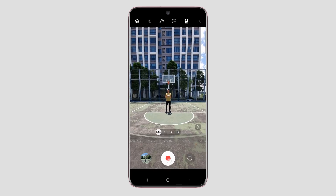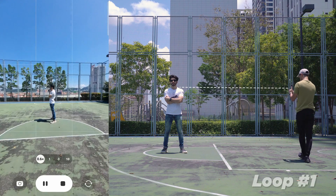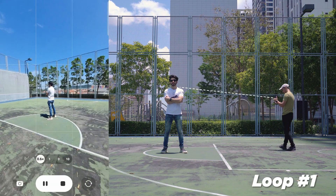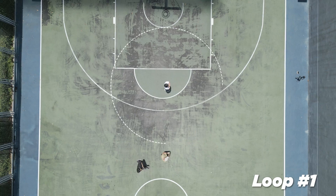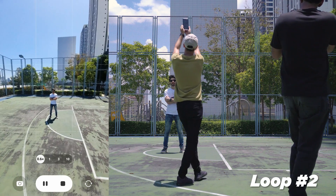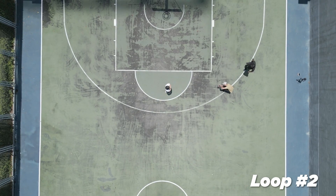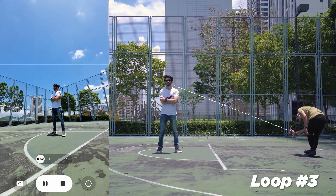When shooting, try to capture a single video in loops from three different heights. Start with the phone at chest level looking straight ahead. Once you finish the first loop, keep recording and move the phone higher above your head, pointing down to the center of the scene. Finally, record the third loop from knee level pointing upwards towards the subject.